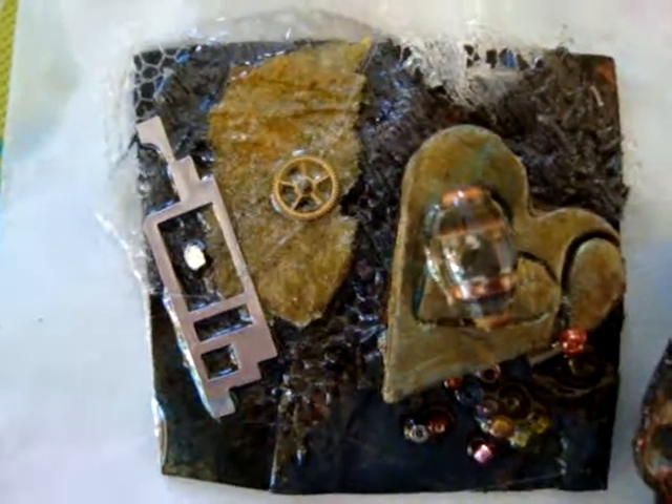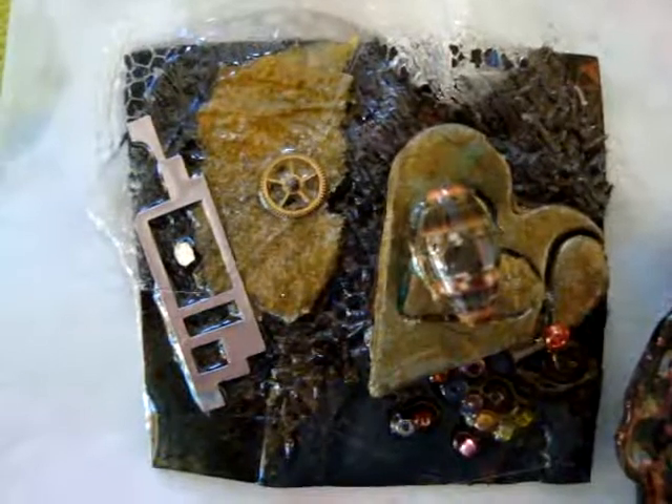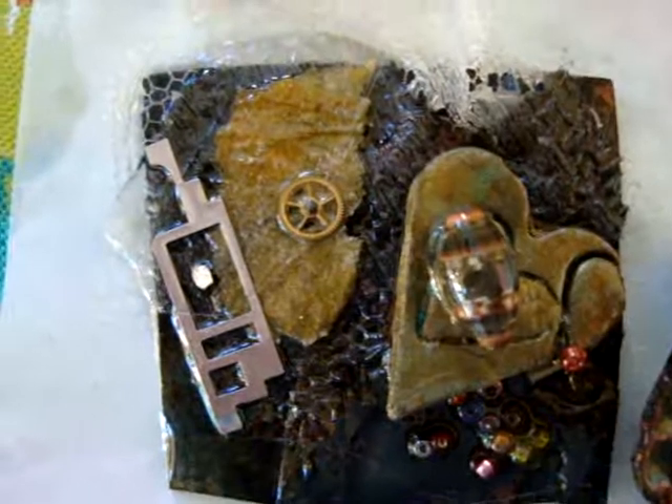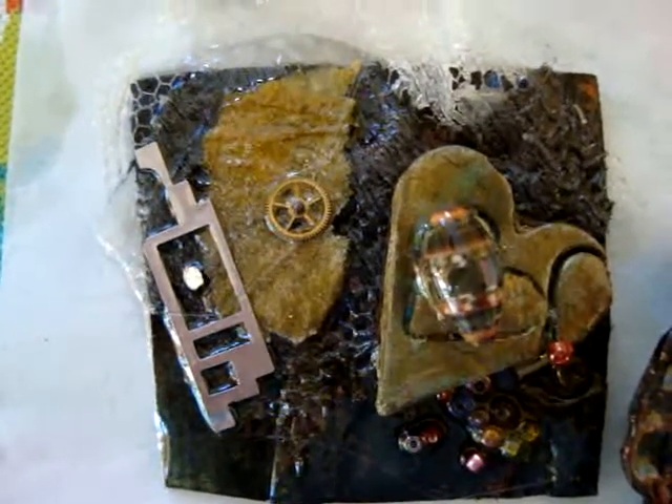When we took apart the computer we found some really small parts that I continued to use in my own jewelry. There's also a bead on the heart, so this is one pin.